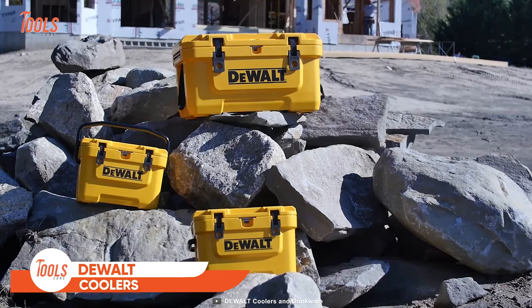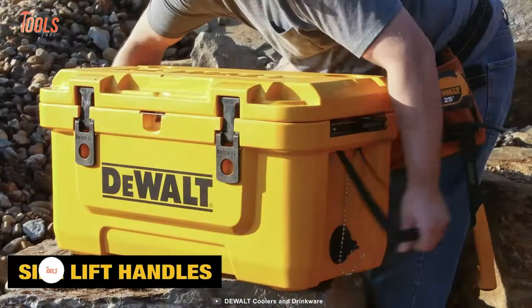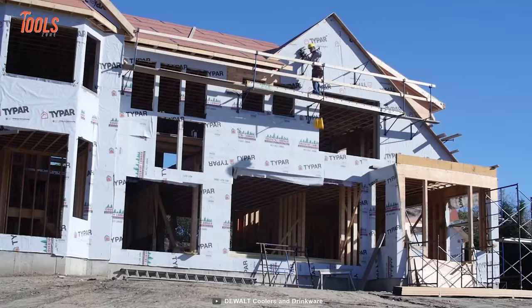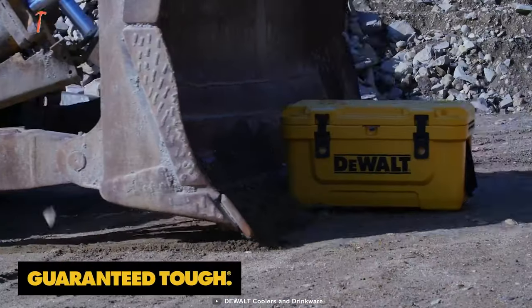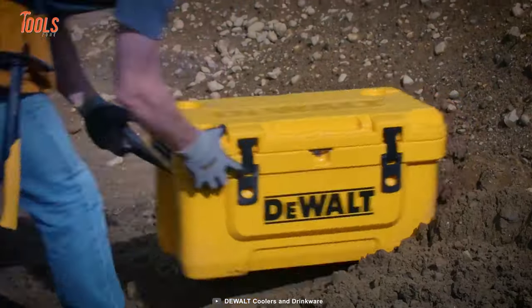Keep your favorite drinks nearby with the DeWalt cooler. The yellow box stores items that need to be cooled, and it has a side lift handle and a bottle opener for maximum convenience. The durability and longevity of the DeWalt cooler will surprise you — it's guaranteed tough and built to withstand rough and harsh conditions around your job site.